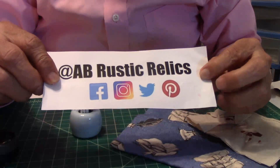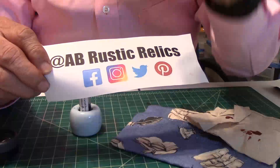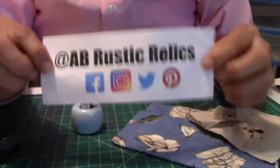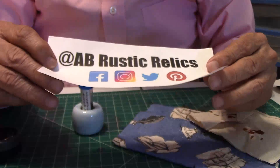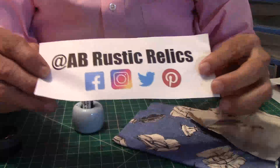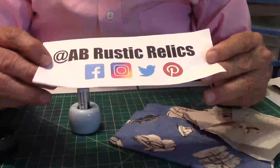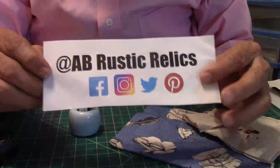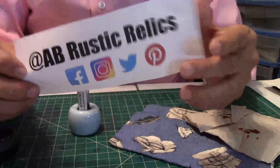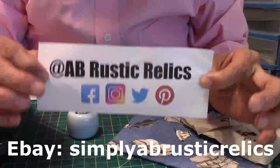On eBay, simply search AB Rustic Relics. You can also find them on Facebook, Instagram, Twitter, and Pinterest — they're all over the place. If you're looking for a Parker, a ballpoint, a mechanical pencil, or something different, check out AB Rustic Relics because they've got a lot of cool things on their website. Give Brad or his wife Amara a message, and if you have questions, they've got answers.